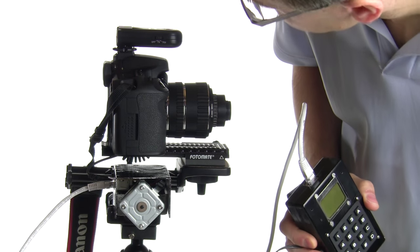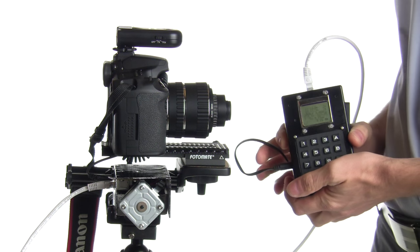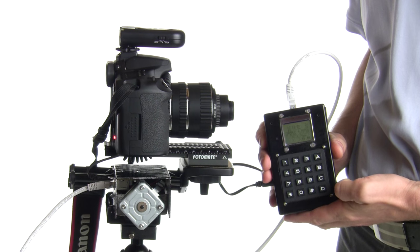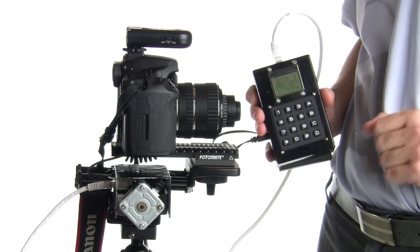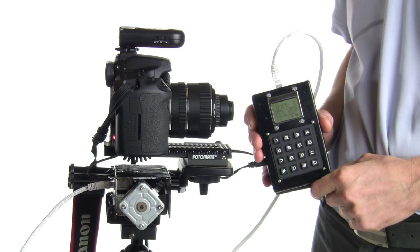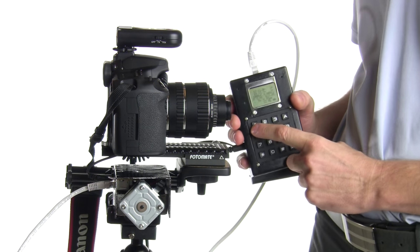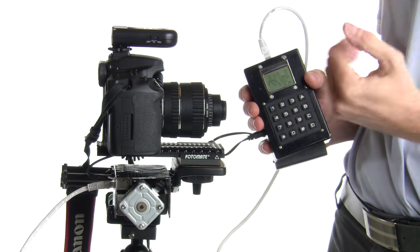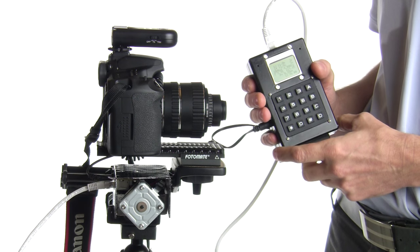I turn on the radio controller and the flash, set at 1/16 power, then press D and the stacking begins. It moves in one direction, then the opposite direction on command. During normal operation you use the rewind buttons to fine-tune your starting position. There is a limiting area the rail won't travel past — protected by limit switches — but you'll normally never hit them if the device is properly calibrated.